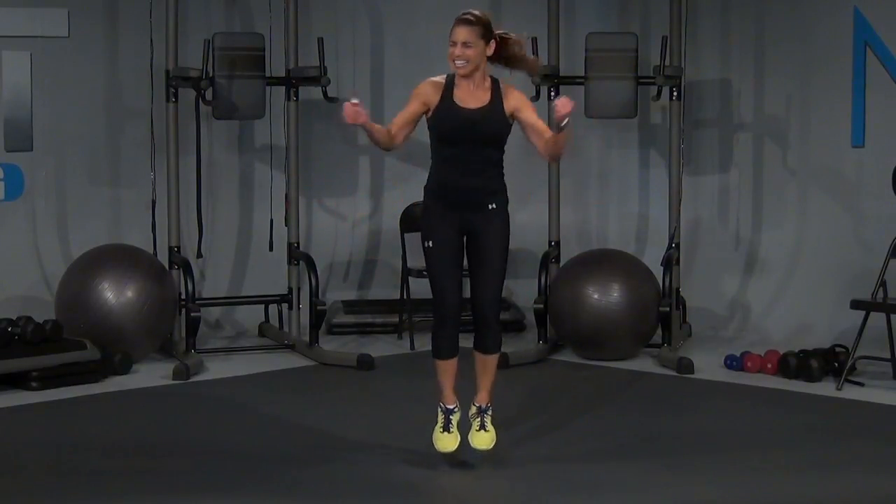Speed, speed, let's go! Come on, that's it, don't stop, don't quit, let's go! You got it, keep going. Four, three, come on, we're almost there. Two, last one, and one.